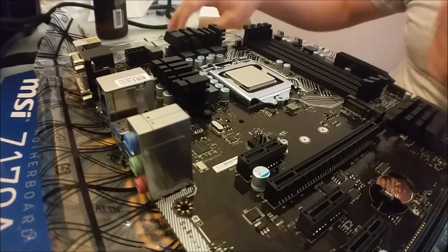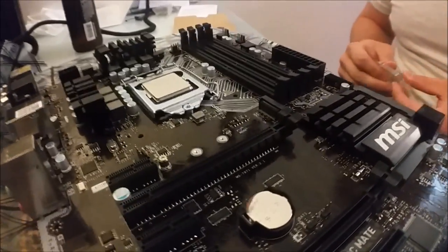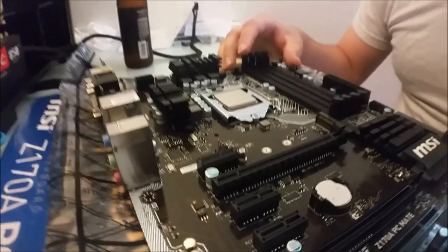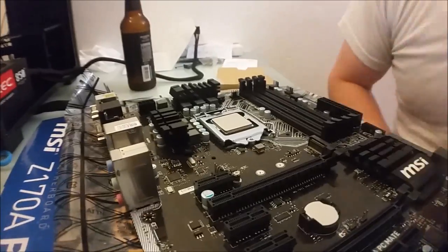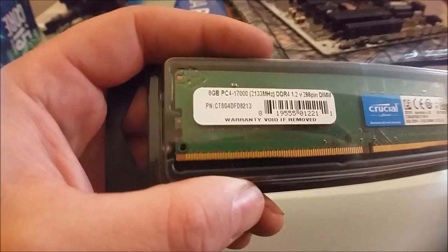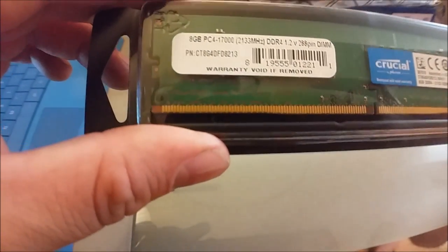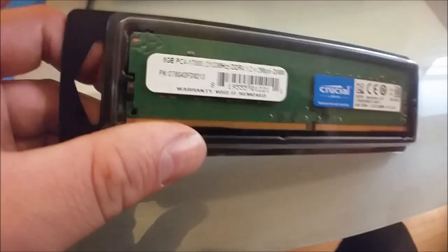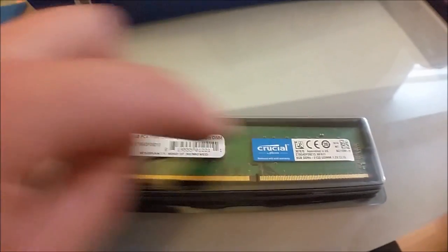Easy enough. Now in the video he mounts the RAM next, but he's running dual RAM. I just bought one stick of RAM - it goes in this one slot. And then you've got to see if the cooler is going to fit over it. So with RAM, it's DDR4, 16 gigs, running at 2133 MHz. They said you could go higher if you wanted, but it's frankly not necessary for this build.